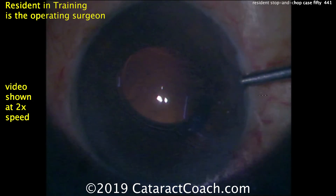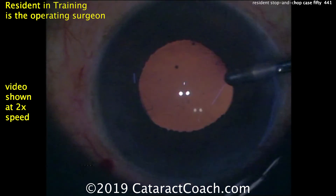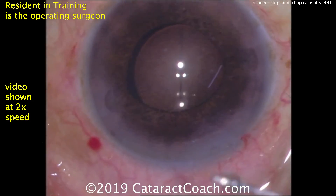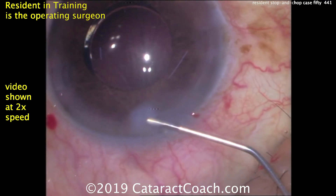To fix the haptic above the iris, you want to have the infusion in the eye because that keeps it inflated — and there you go, just dial it in. Alternatively, you could use a second instrument while the infusion is in the right hand. Since the lens was inserted with just infusion of balanced salt solution, there's no more viscoelastic to remove, and everything looks good.